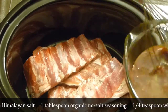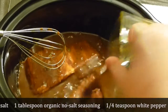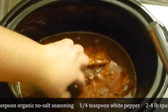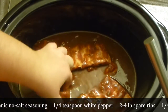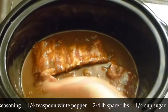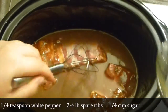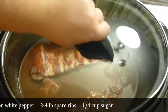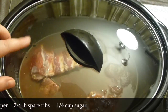Cover the ribs with the sauce and make sure that everything is covered. If not, add a little bit more water just to cover it all. That's it — put the lid on, plug it on high, and cook it for about eight hours or until it's absolutely falling apart off the bone.